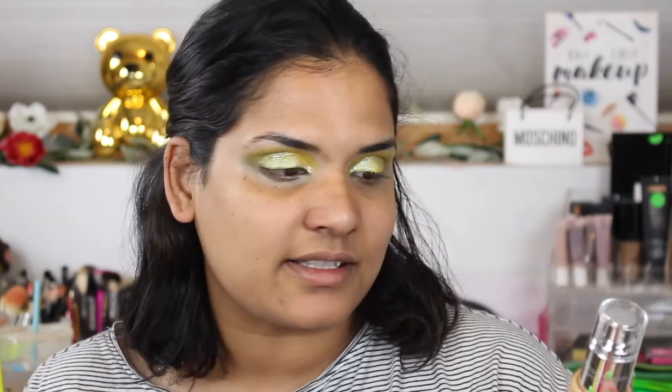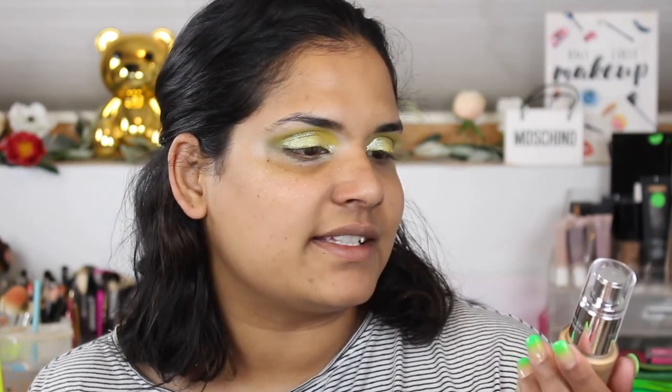The eye look is mostly done. I will do my foundation and then we will do the lower lash line. I hope you don't mind — I don't want my videos to be too long. A lot of you had commented that you were so curious to hear my thoughts on this foundation. I haven't used this yet — I just got this order on Friday. This is the Pure 4-in-1 Love Your Selfie Longwear Foundation and Concealer.